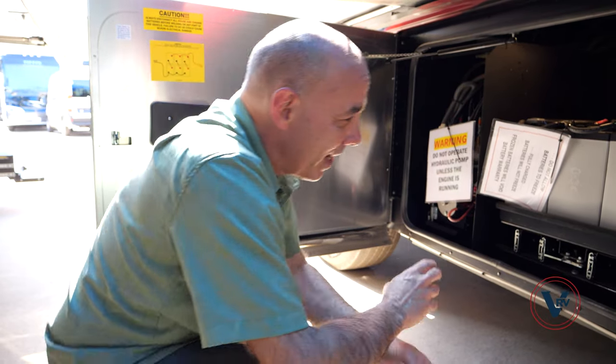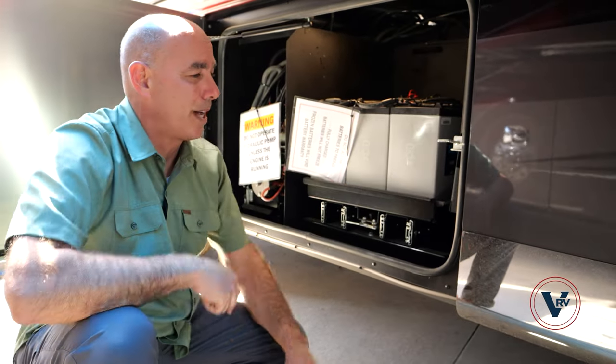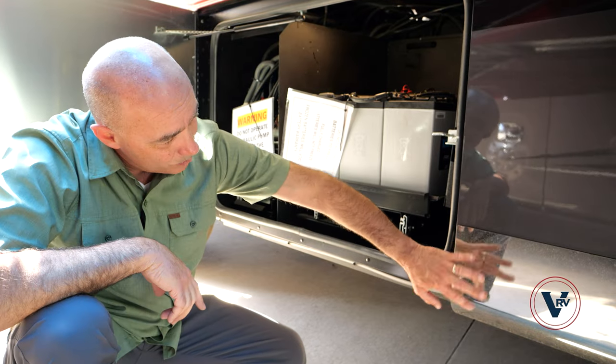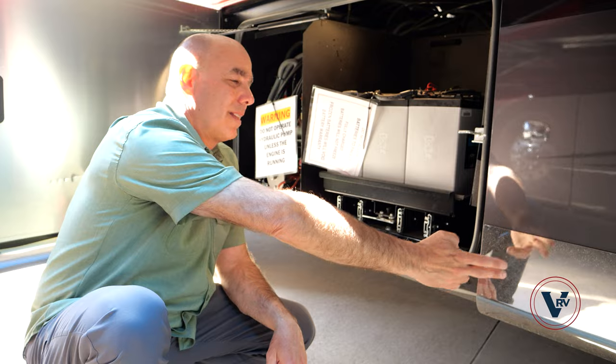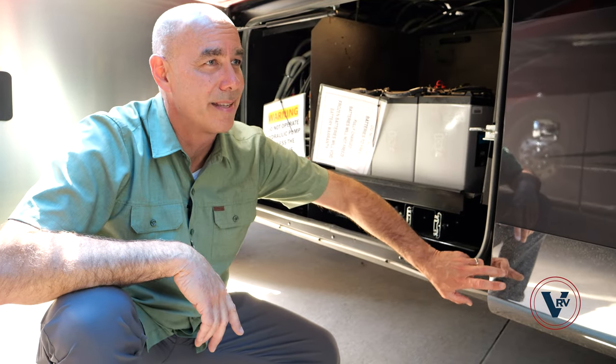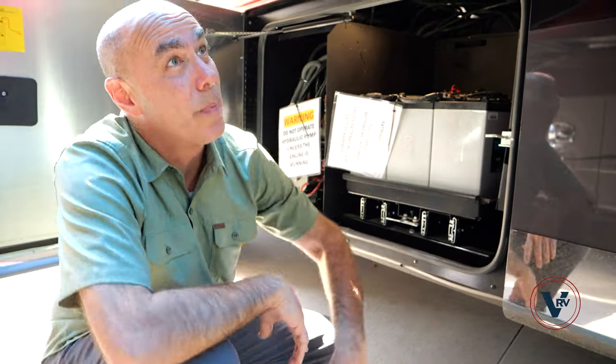While I'm down here, this does have the stainless trim package — all the way along the bottom of the coach. Sorry, we've got some water spots on here, so it doesn't look the greatest at the moment. But I really love this stainless package. It really pops when you're going down the road with that stainless package along the bottom of the coach.